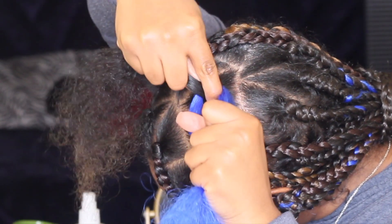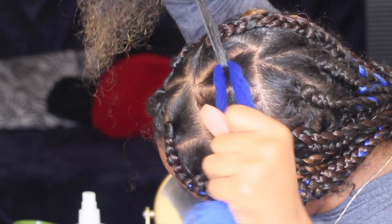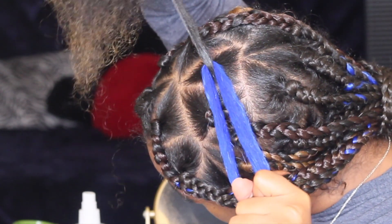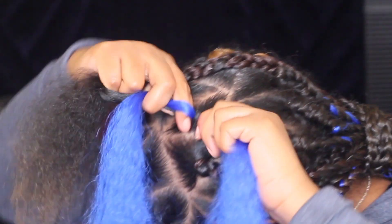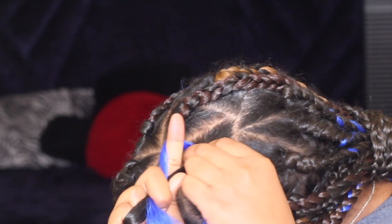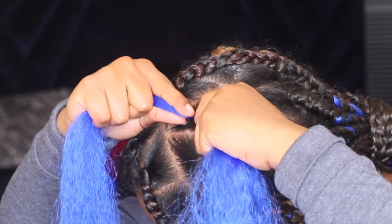Alright y'all, one more time — I'm going to put the weave over my hair, putting my hair in the middle. I'm then going to twist my hair around one of the side pieces, which is the weave, twisting my hair back into the middle.